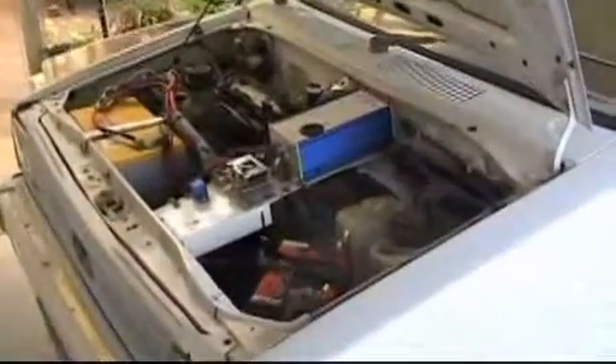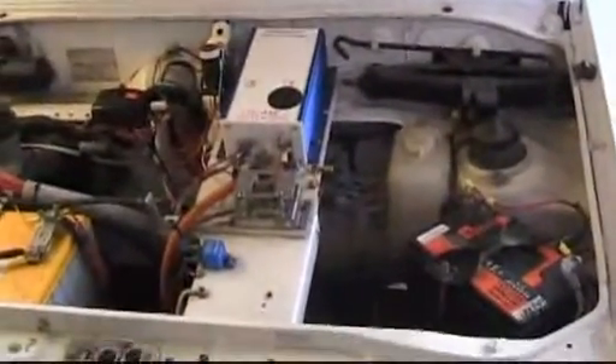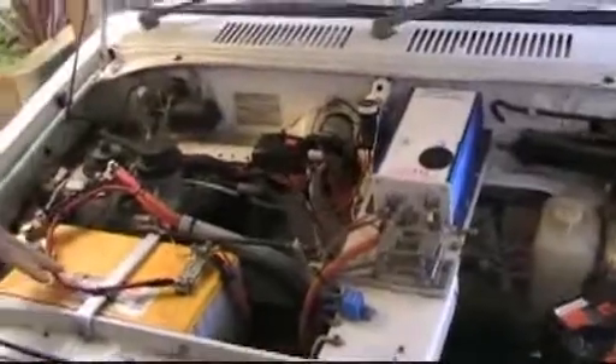We are now still at Galwa and this is Edward Booth's car. I'd like to introduce Edward Booth. This is his Subaru Sherpa and that's what it looks like in the engine compartment. Would you like to describe a few things for us, Edward?